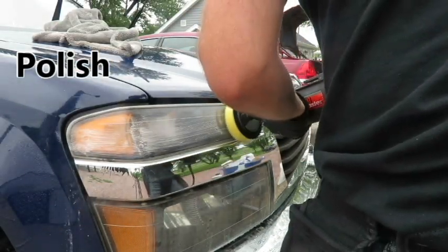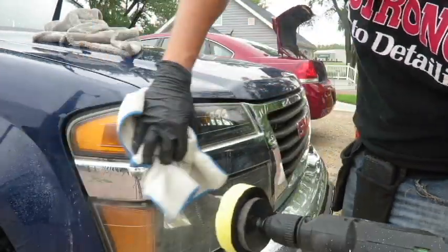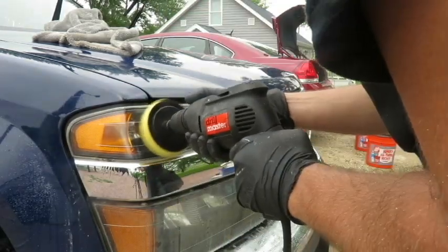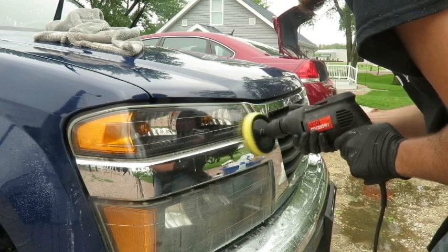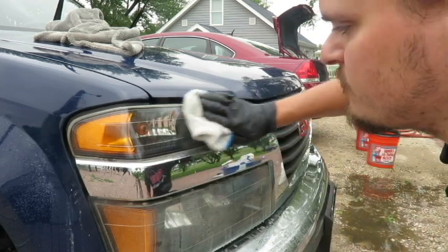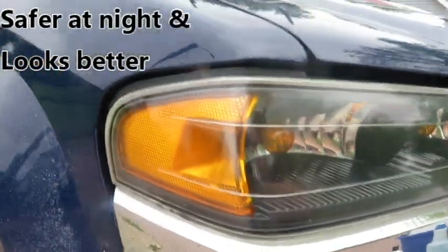During this step you'll see the headlight go from being slightly hazy to crystal clear. For this step you can use either a drill or even a dual action polisher — I think it really depends on how big the headlight is. If you look around the headlight you can see this does create some sling or a mess on the vehicle and on me. But I still have to finish the rest of this detail, so I still have to wipe up the mess because I still have to wax the rest of the vehicle.